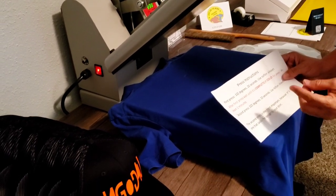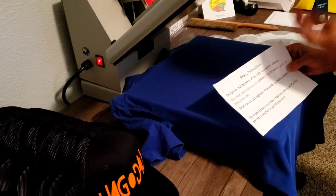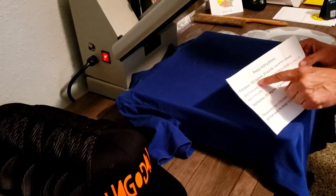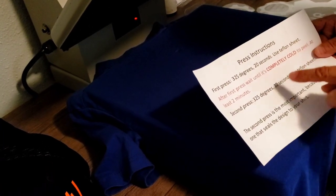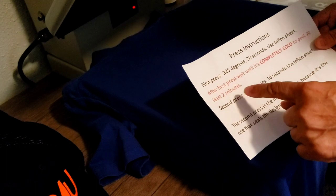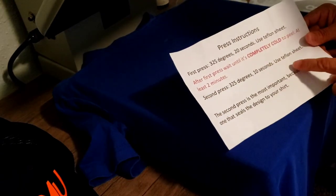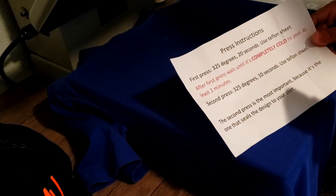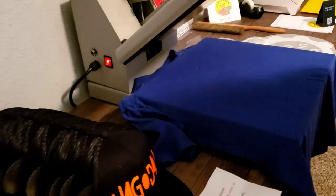On my last video showing the freebies he sent me, I tagged it as 320 degrees for 15 seconds, but that was not correct. The correct instructions are: 325 degrees, 20 seconds, use a Teflon sheet, and it's a cold peel — wait at least two minutes until completely cold before peeling. The second press is the same temperature, 10 seconds, still using the Teflon sheet. He says this is very important for a lasting result. Medium pressure, by the way.